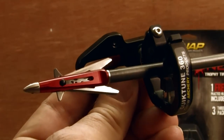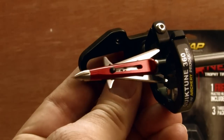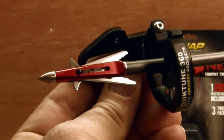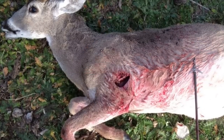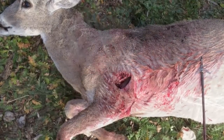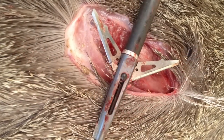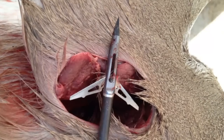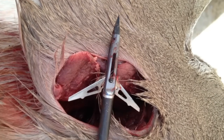When setting up your arrows, it's important to cut your arrow a little long to prevent the closed broadhead from hitting your arrow rest. The Killzone broadhead is designed for maximum knockdown power on large game animals. Here are a few photos showing the power of the Killzone. Notice the extremely large entrance and exit wound holes on these game animals.